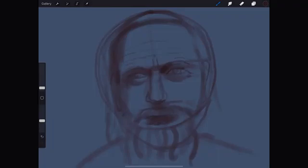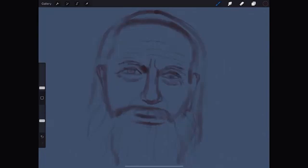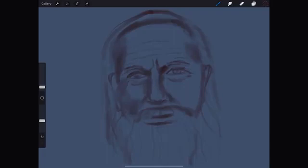Now that we have the layout, we open up the layers and deselect the first one we made with the rough sketch. We can flip this horizontally to check out any mistakes, and we go back to normal. The layer that I deselected was the one with the original circle, guiding lines and all of that.